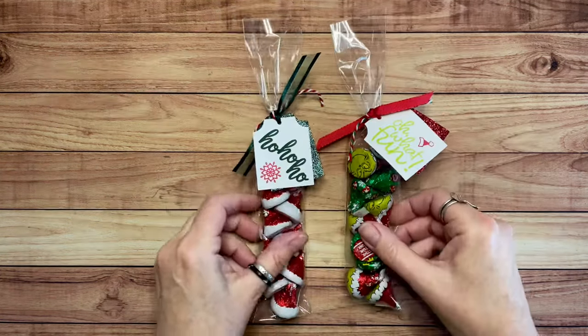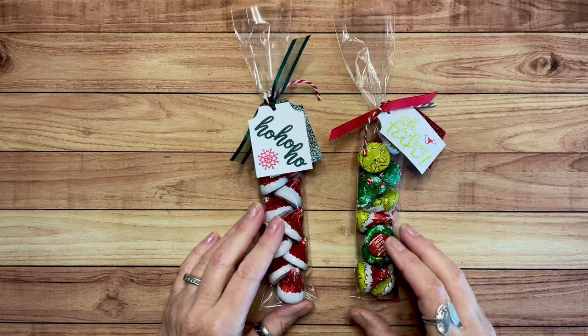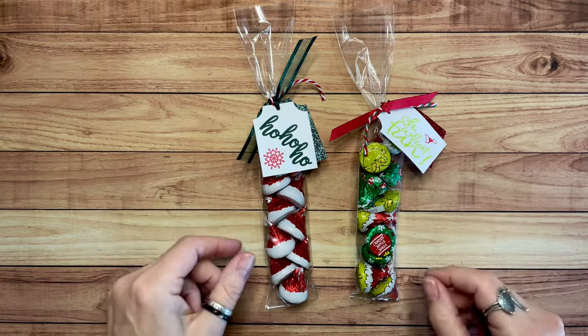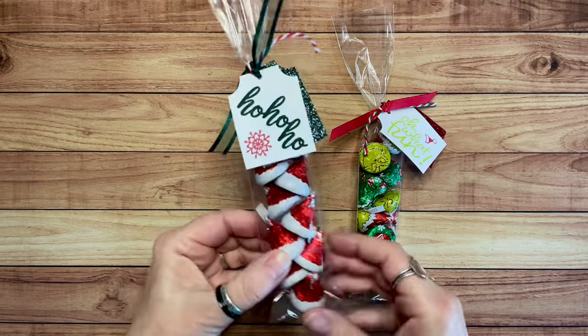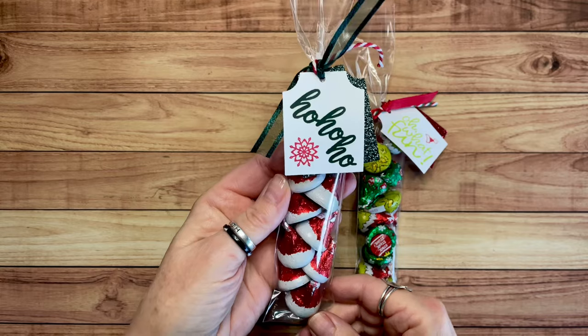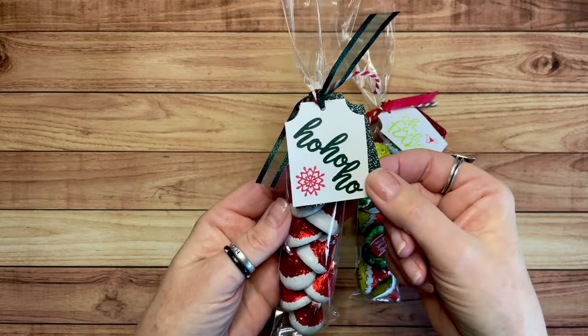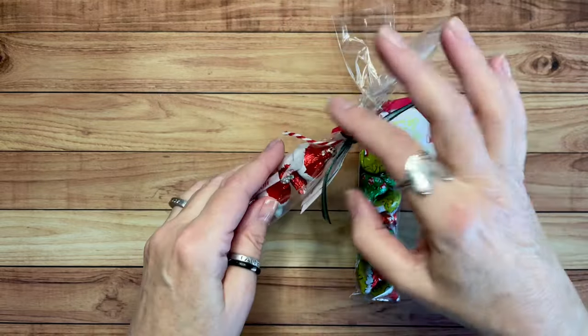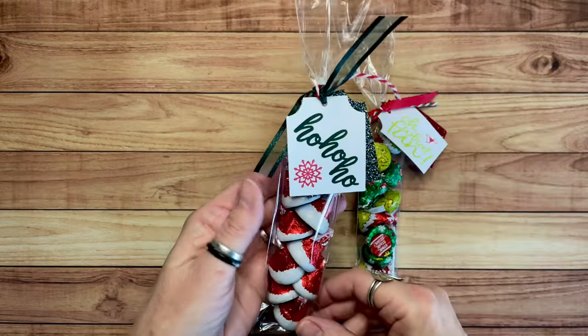All right, the next thing — I love these. Hershey kisses come in all kinds of designs now, and so that makes it really easy to create a cute gift. These are little Santa hats. I've got 10 Hershey kisses in there, and then I just made a little tag, stamped something on it, and tied it with a little ribbon and a little twine.